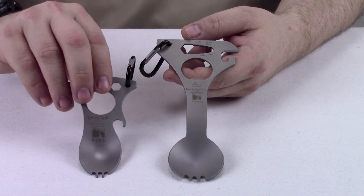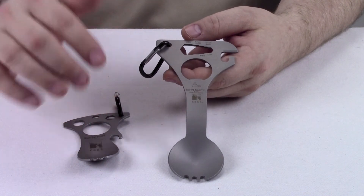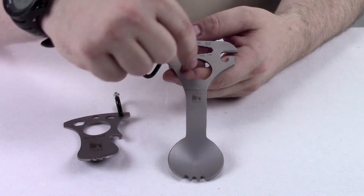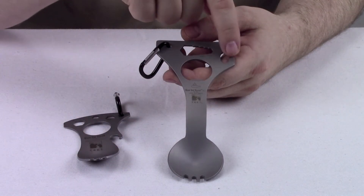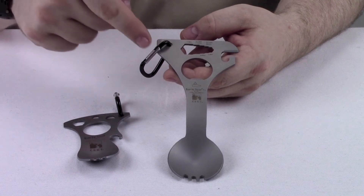This is an enlarged version of the original Eaton Tool. It's a very handy multi-tool that features a spoon, a fork, a bottle opener, a can opener, metric wrenches, and a screwdriver that's also a pry tool.